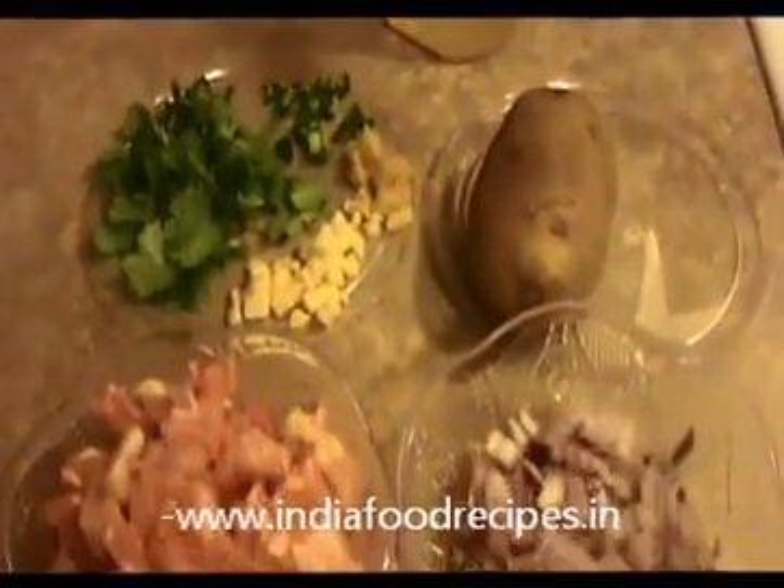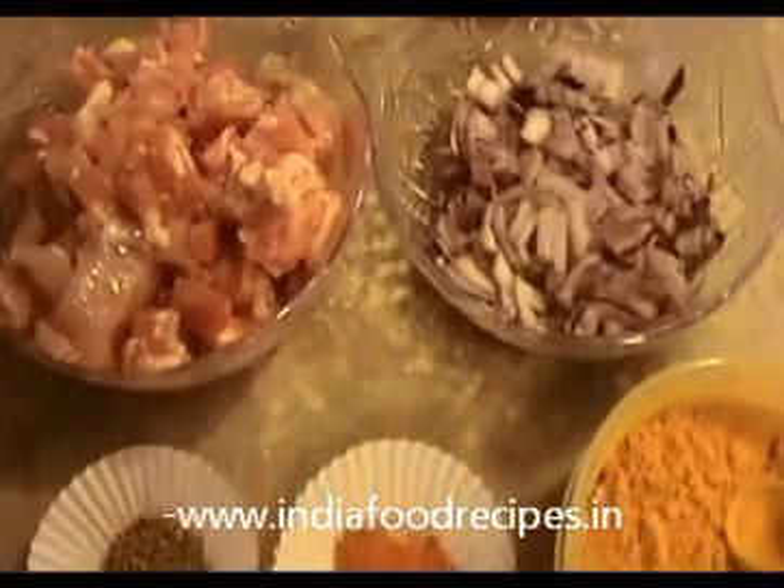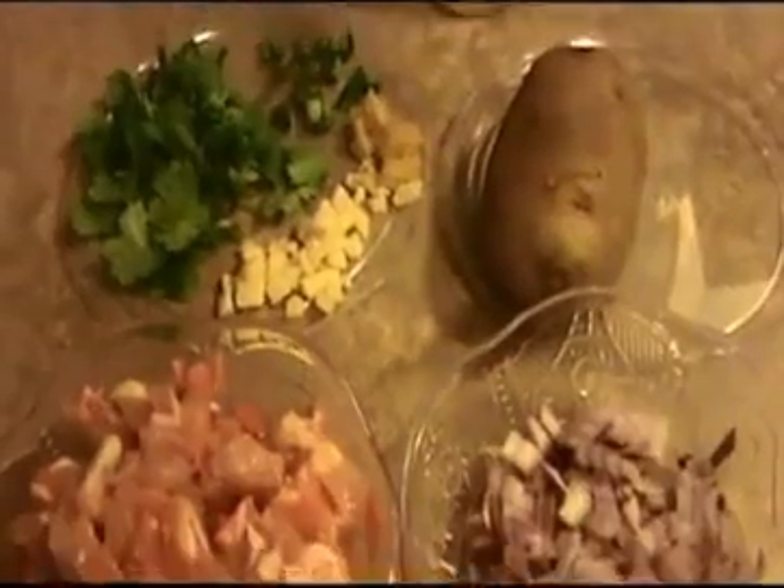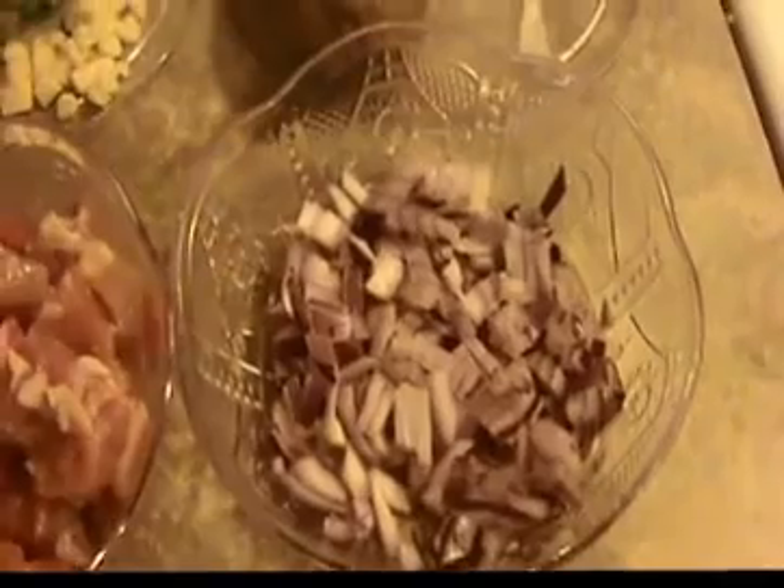Hi everyone, welcome back. This is your India Food Recipes, episode 13. Today our recipe is a chicken cutlet. Let us see the ingredients. I'm going to use one cup of finely chopped chicken and one finely chopped red onion.